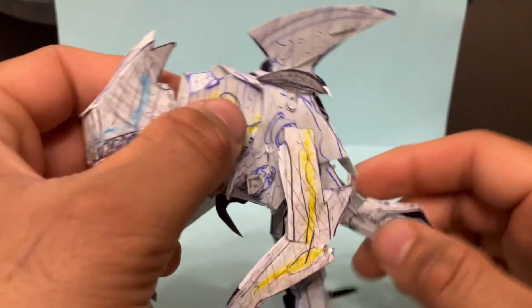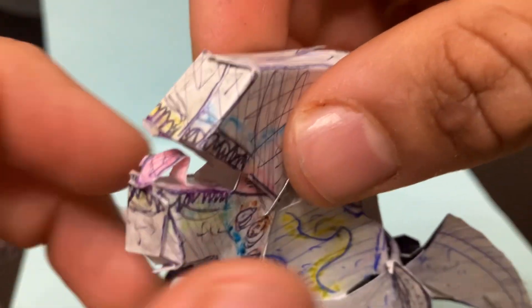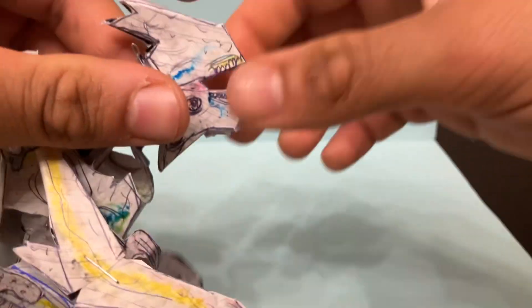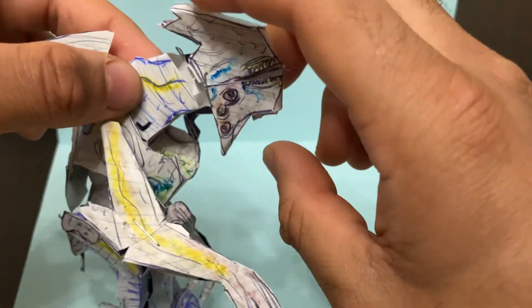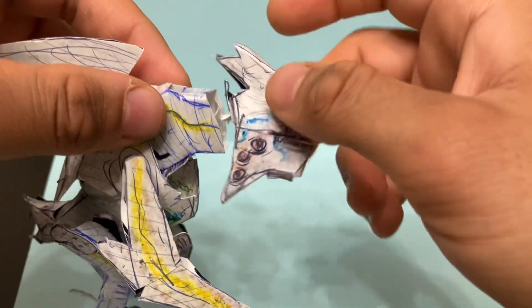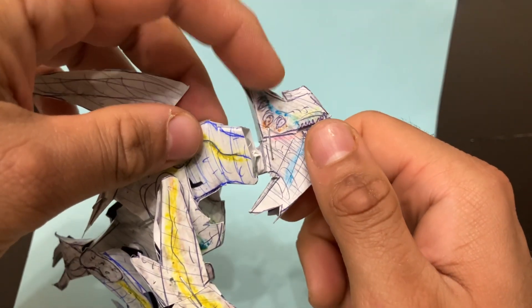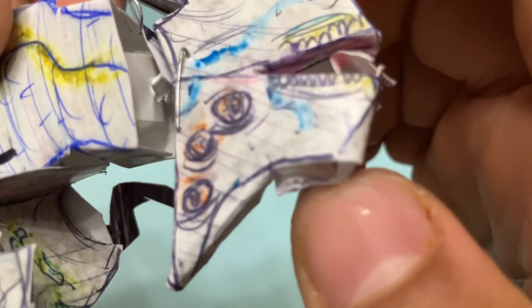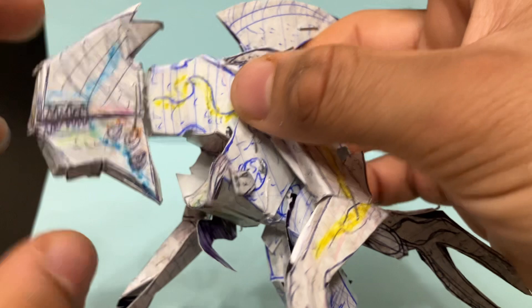It is poseable — there is posability on this guy. You can pose the jaw up and down, and when you open the jaw you get that awesome nasty-looking tongue. It's really detailed — you can see a lot of attention to detail, and the gums are there as well. The head is also on a swivel so you can rotate that; it looks kind of funny with the eyes down here. The eyes are detailed as well.